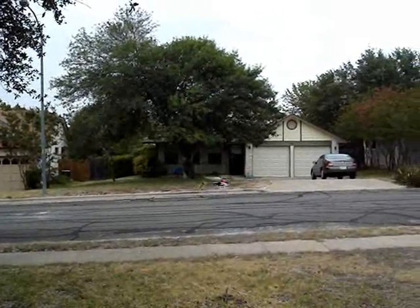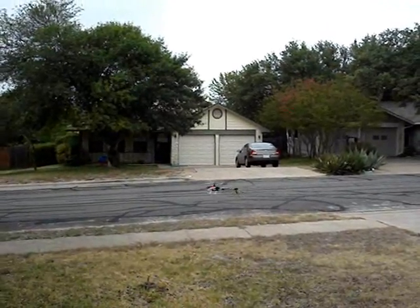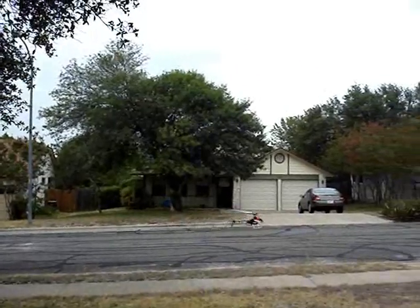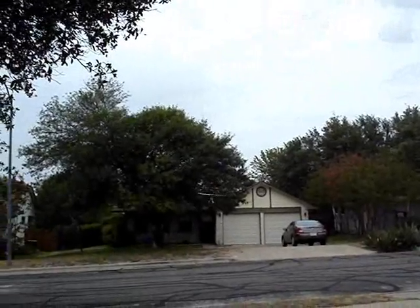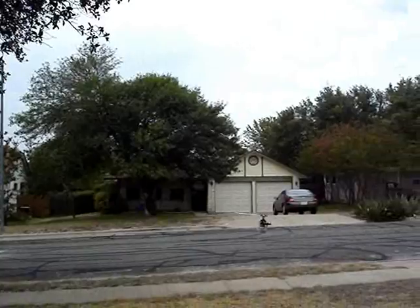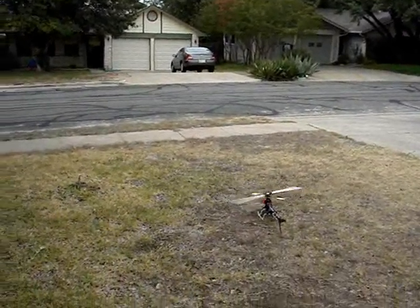I don't know how to fly it. But because it's so quick and it's so light, it's really quick off neutral. So I have to be really, really gentle with it. That's just crazy. Lots of float time, of course. So it should auto well.